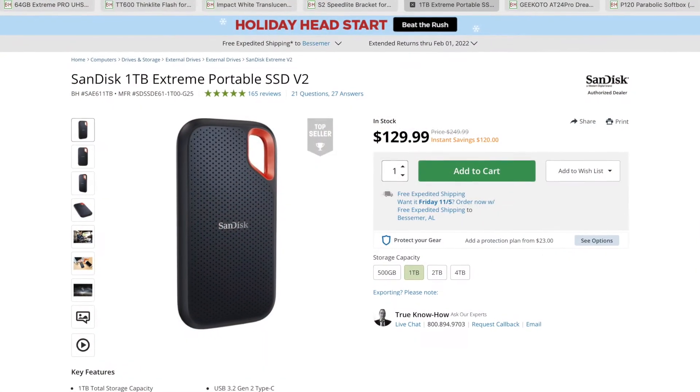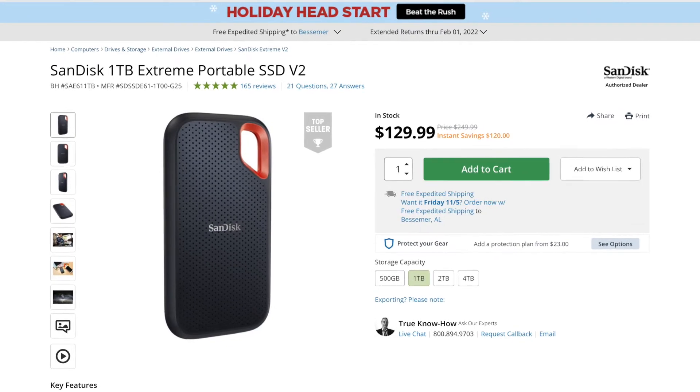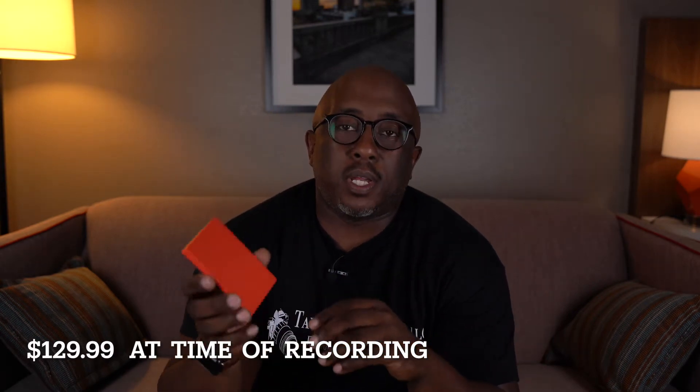Gift number five is an external hard drive. The one I would suggest would be something similar to a SanDisk one terabyte, which can be a little pricey at about $140. But that's one terabyte, which will hold a lot of images that the photographer in your life would really appreciate.